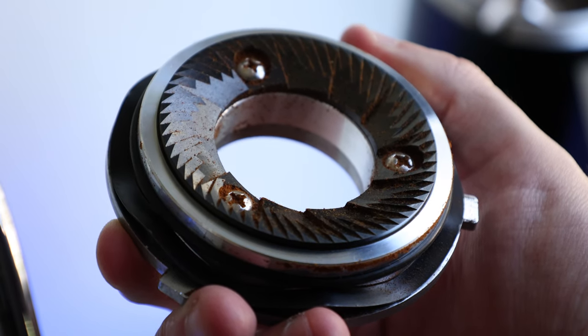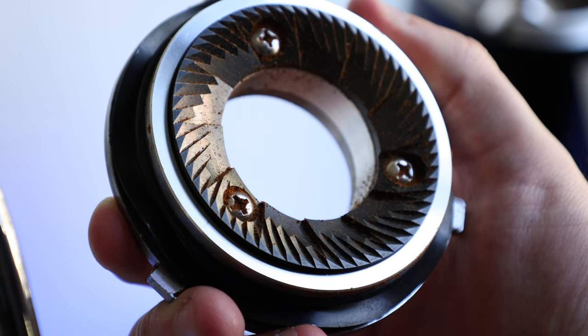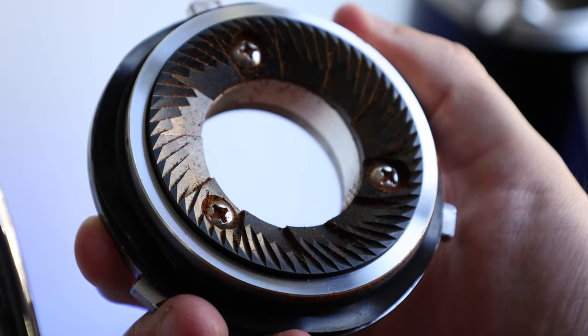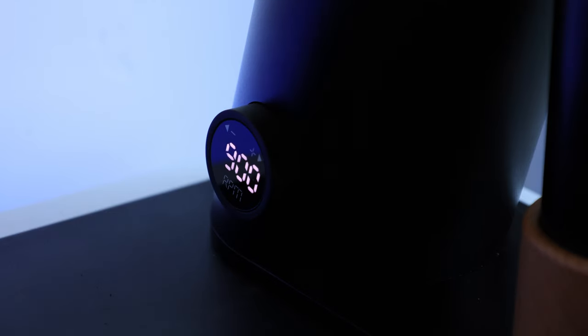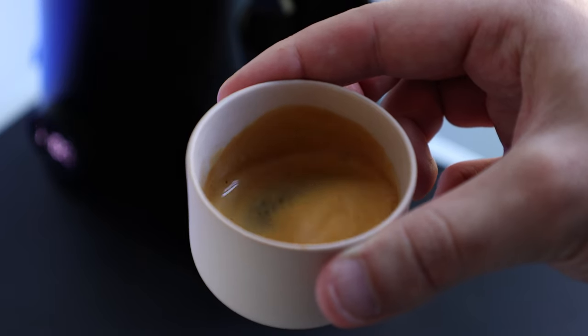I'll go out on a limb and say these are the best burrs I've had stock on a DF grinder. They don't have a particularly unique geometry, but when you add the ability to control burr speed, this opens up a variable that can have a big impact on grind consistency, brewing dynamics, and cup quality.